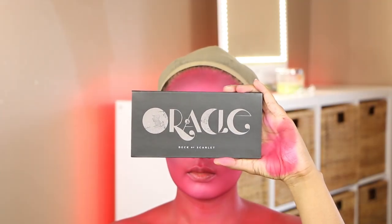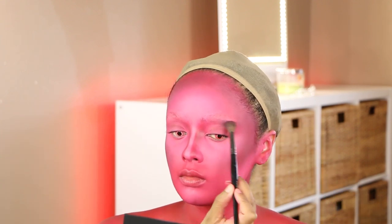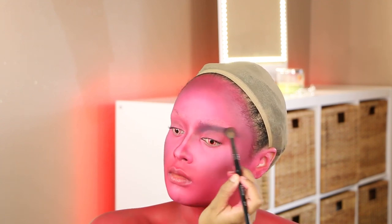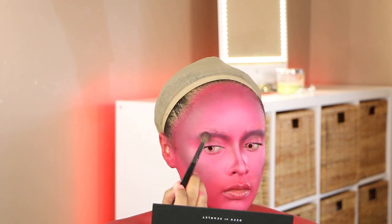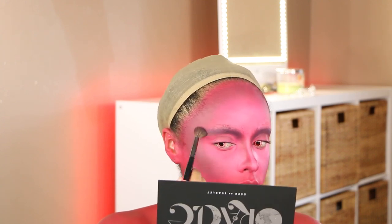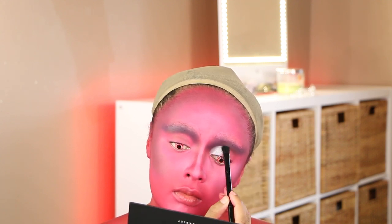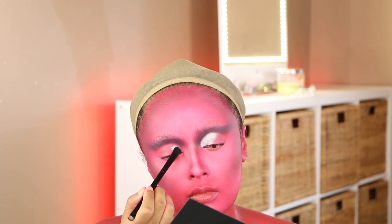We're done with the face paint for now. I'm going into the Deck of Scarlet Oracle palette, taking three shades: Voodoo, High Priestess, and Witchcraft. Starting with Voodoo, I'm working that over where I covered my brows to create a more dramatic, longer, wider crease. They're sponsoring my Instagram posts coinciding with this look — head over to my Instagram, aliyah dot michelle. My brow cover isn't perfect since working with water lifted some glue.